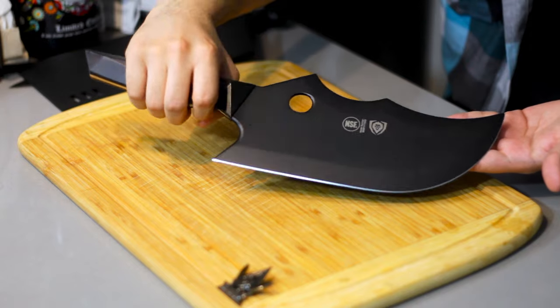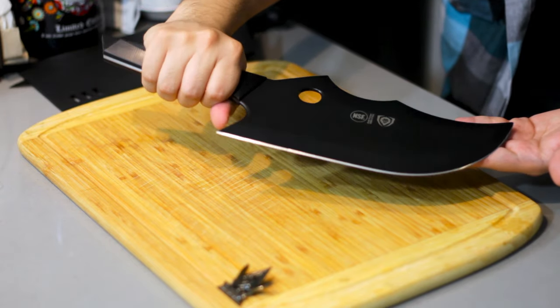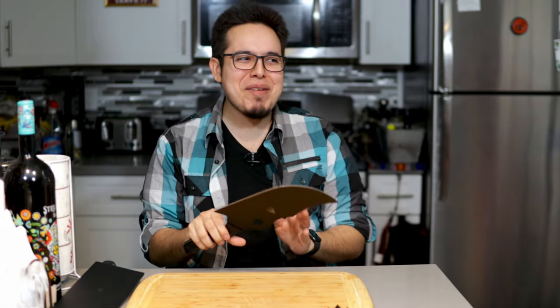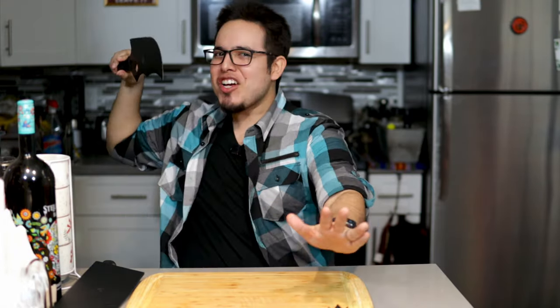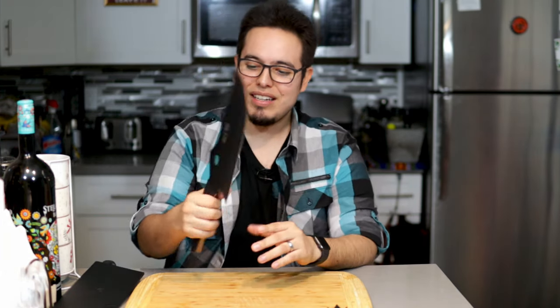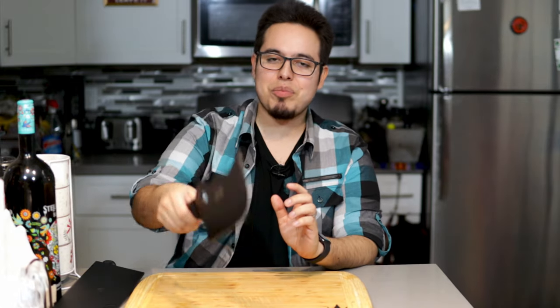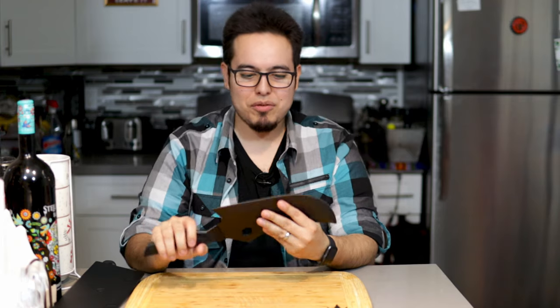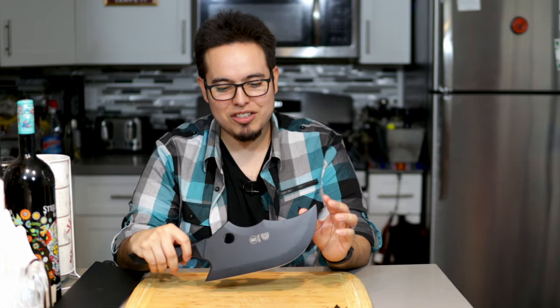Gorgeous. This thing is huge. I have the power of god and anime on my side. Everything I cook from now on has it coming. And it's not super heavy — nice grip, beautiful blade, and it just looks super awesome.